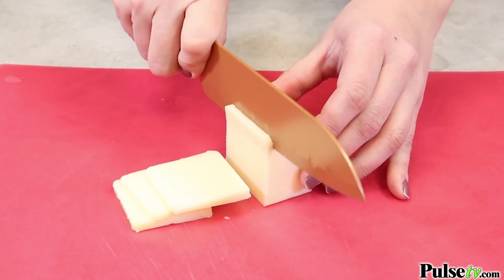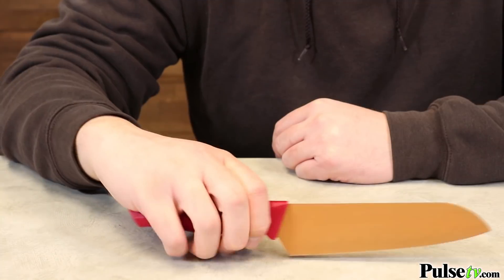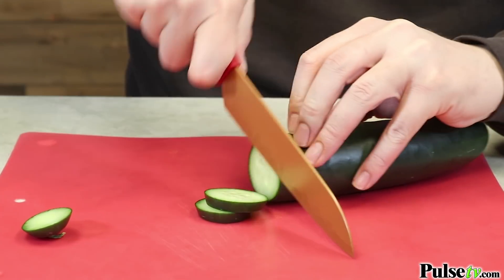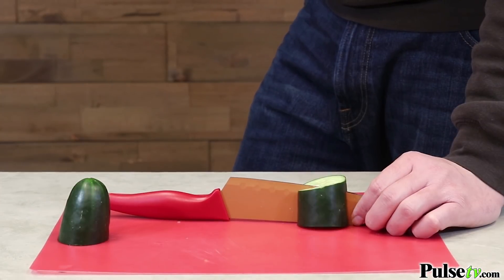It has an ergonomic ABS plastic handle, which is extremely durable and comfortable to hold while you're operating the knife. It also comes razor sharp, so it's ready to use right out of the box.